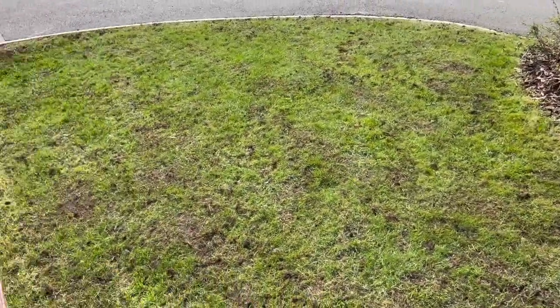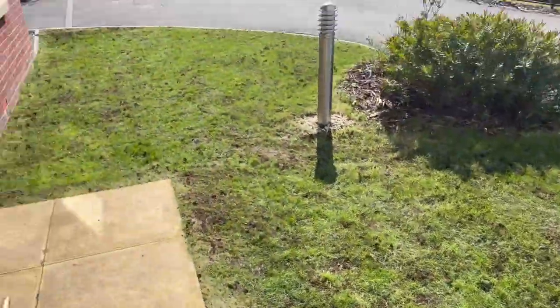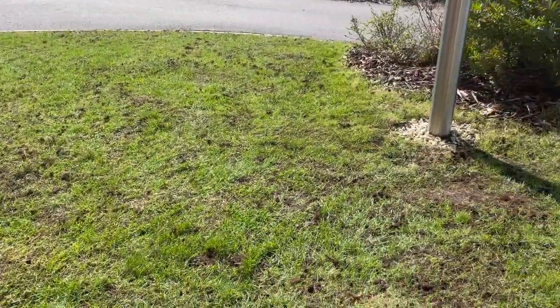There we go - it's been overseeded and top dressed with the Jack's Magic compost. What I'm going to do now is give it a bit of water, and then hopefully in the next two to three weeks the seed will start to germinate and this lawn will start to thicken up.